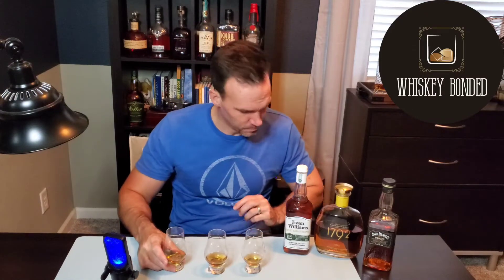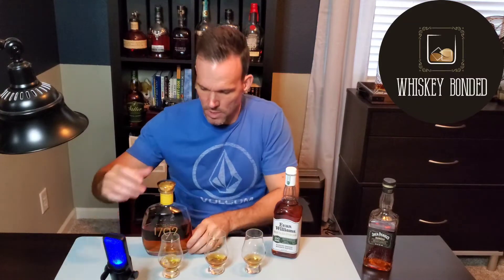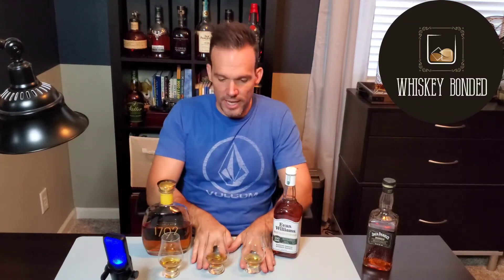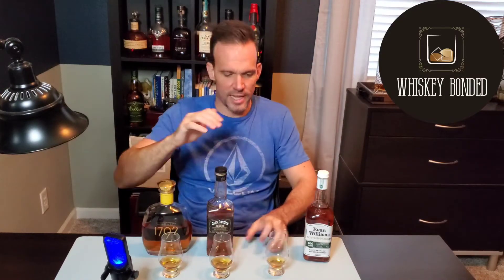Let's see what each one of these is. Number one is the 1792 Bottled in Bond — I can't say I'm super surprised by that. The 1792 Bottled in Bond has the highest rye content of these, somewhere around 20%, and I think that gives it just a little bit more of a kick. Number two is the Jack Daniels Bonded, making number three the Evan Williams Bottled in Bond. I'm a big fan of Barton and 1792. That bit of rye in there makes it really interesting — it's subtle, not overwhelmingly rye, but a little rye spice is nice. It just gives you some character.